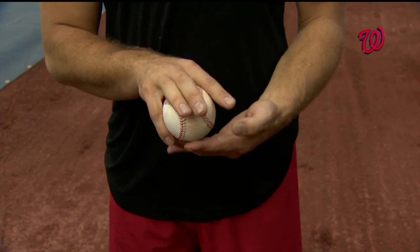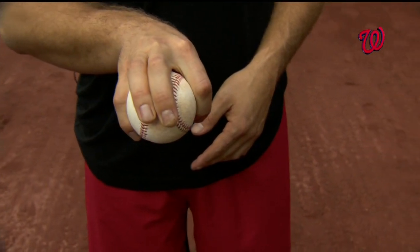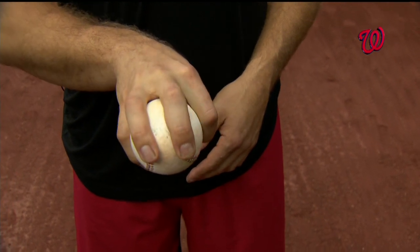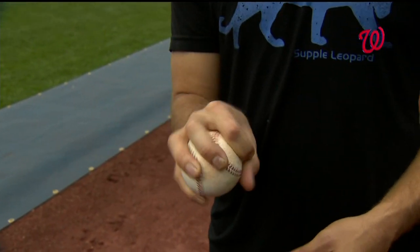Change-up — it varies from whatever I feel comfortable. Some days it's like that with those fingers inside the seams, and some days I go wider. That's where it feels comfortable that day. Sometimes I'll just make one up and move my thumb up. It works sometimes.